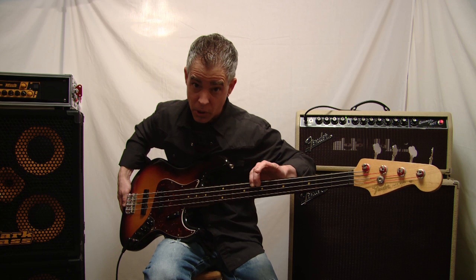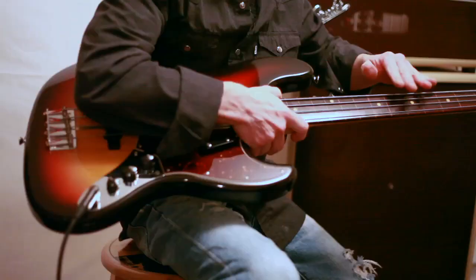I put a thumb rest down here just for the heck of it because I like the look of it, and of course a tortoise pick guard.